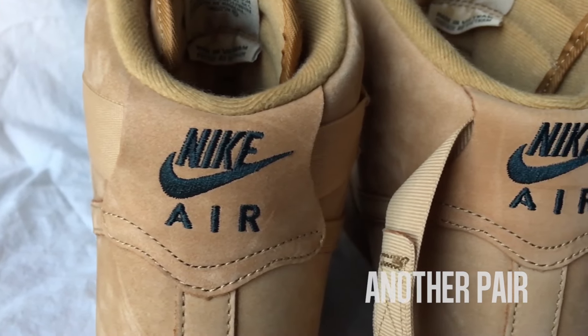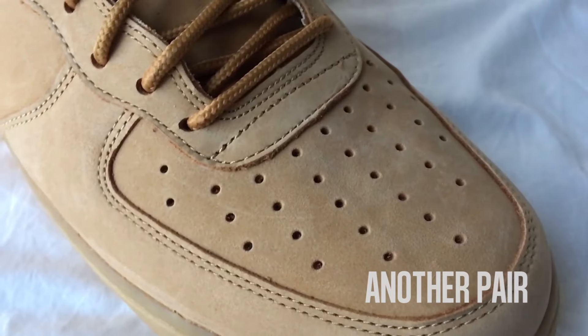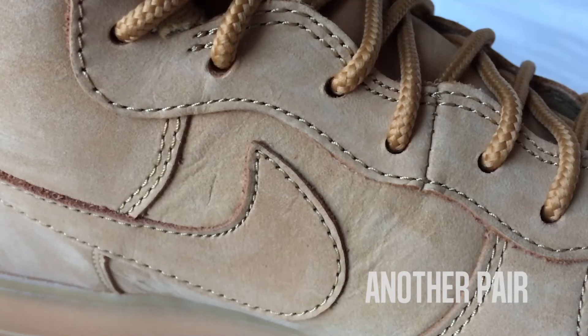The Flax is a versatile colorway that wouldn't be out of place at a Thanksgiving table. I'm happy to say that this release is top-notch. Excellent build construction, good shape, and materials that do the originals justice. These held up for a while.